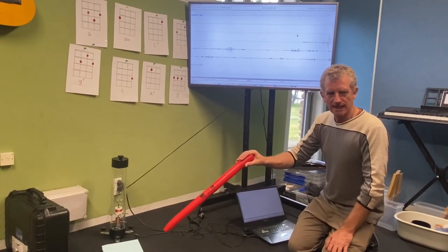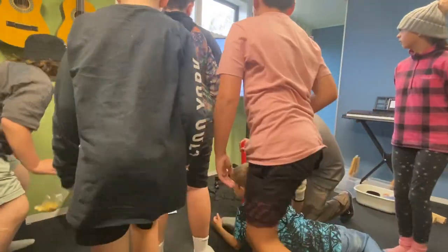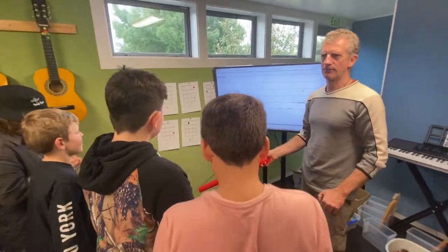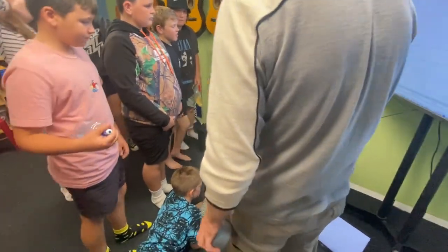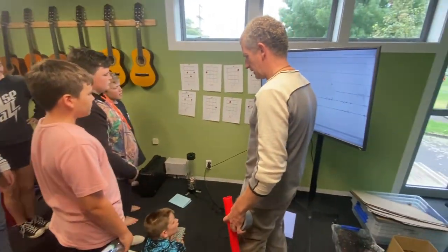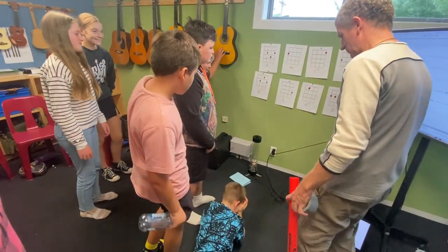Shall we all come and stand next to it and see if we can pound the ground enough to make an earthquake? Because this is not a professional quality seismometer — it's only an educational one — it's a bit slow on the uptake. It doesn't immediately show an earthquake. But I reckon if we all kind of thump the ground, jump up and down, whatever we do.